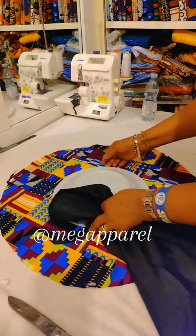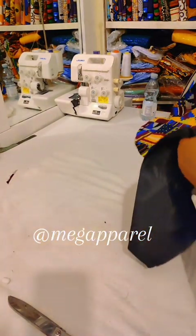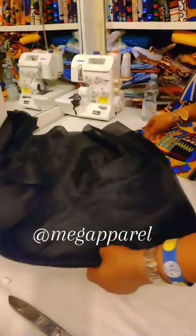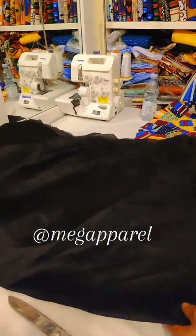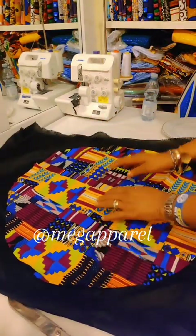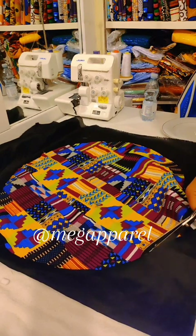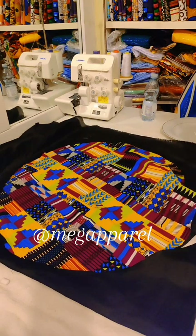You can see I have cut my fabric out now. What I will be doing next is cutting out the lining. I'll be using this black hair lining — just place your fabric on top and then cut out.